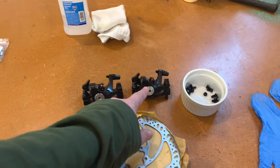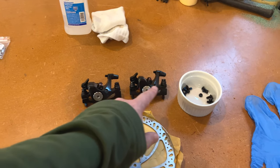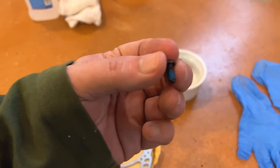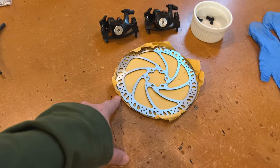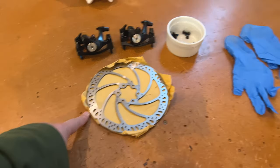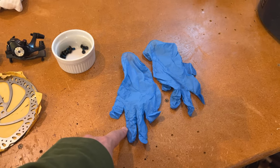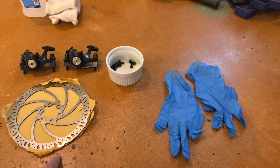I got the Tektro Aries MD-300s from Magicycle. They came with bolts — the bolts do have little bits of Loctite on them, so I won't need to add Loctite. I also got two 180-millimeter rotors that I will be putting on as well. And I do have nitrile gloves because you do not want a bunch of contamination on the rotors or brakes when you put them on.